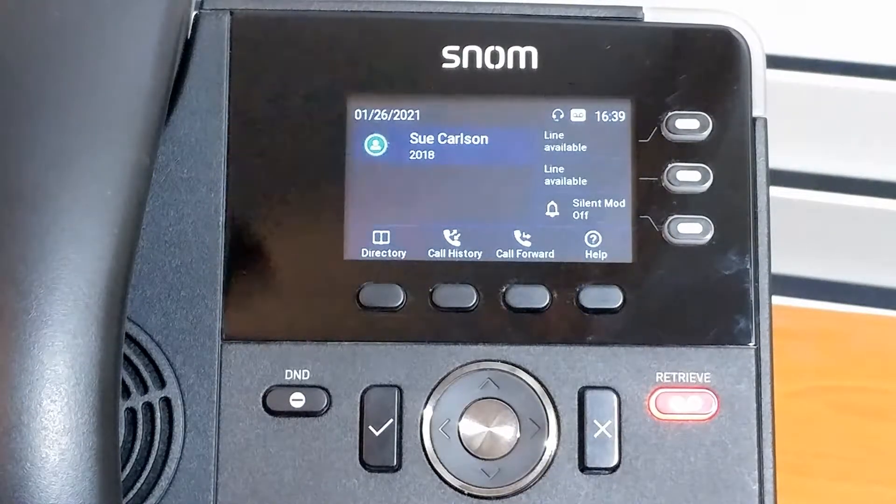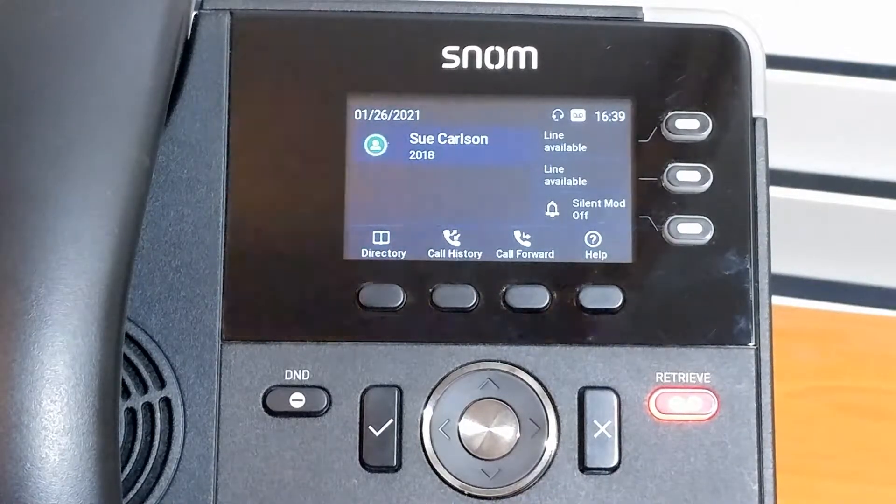Hi, this is Ian Mitchell with Snom Americas, and I wanted to show you a quick how-to on call waiting on our Snom Series D700 desk sets. There are actually two different methods here, so we'll show you the default method first, and then I'll show you how to make a change so we can see the second method.